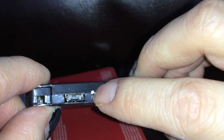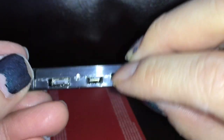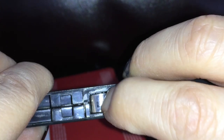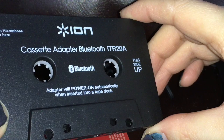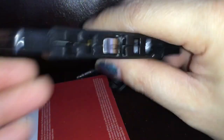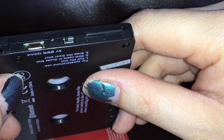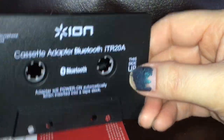First thing I noticed is there's an LED here — that's probably the pairing and power indicator. I do see the power switch down there. I thought it was supposed to automatically know when to go on and off. This thing is spring-loaded, and I'm sure this is as well. The adapter will power on automatically when inserted into a tape deck. Interestingly enough, it looks like it's in the off position. But again, this is just the unboxing right now, and this is the very first time opening it up, so I have to test this out to see how it works.